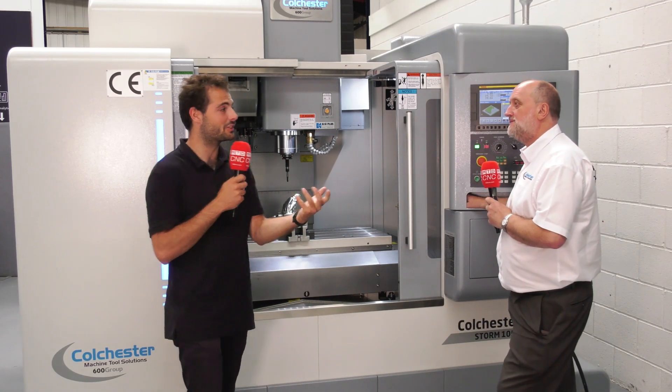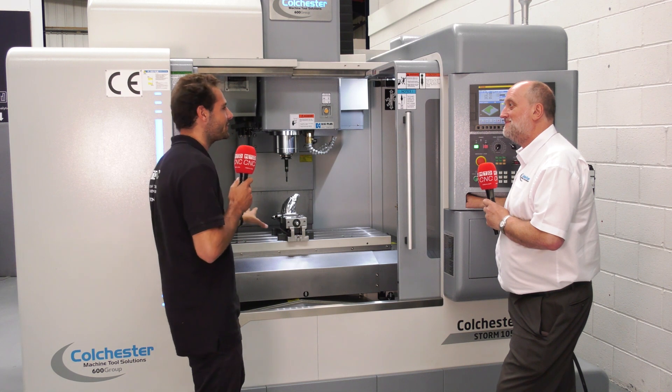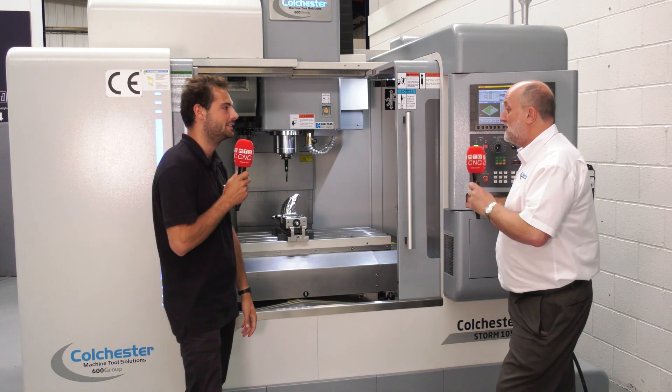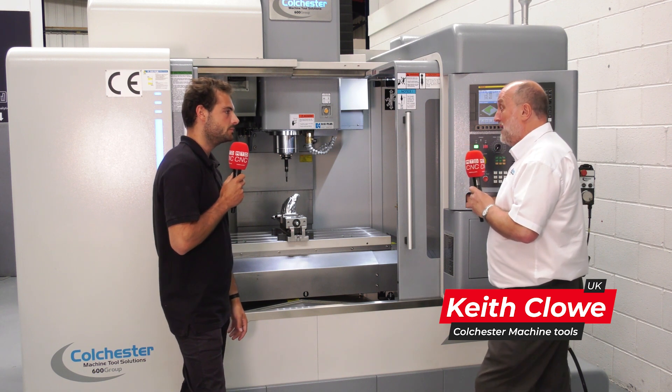Colchester — well known for their fantastic manual lathes, but not necessarily for the Storm VMCs. Now what kind of parts can you make on this machine? It's been around a long time actually, but it's a VMC that's good, strong, robust.